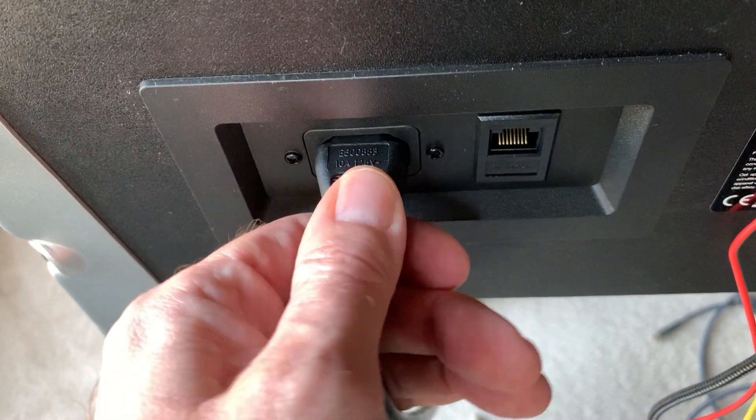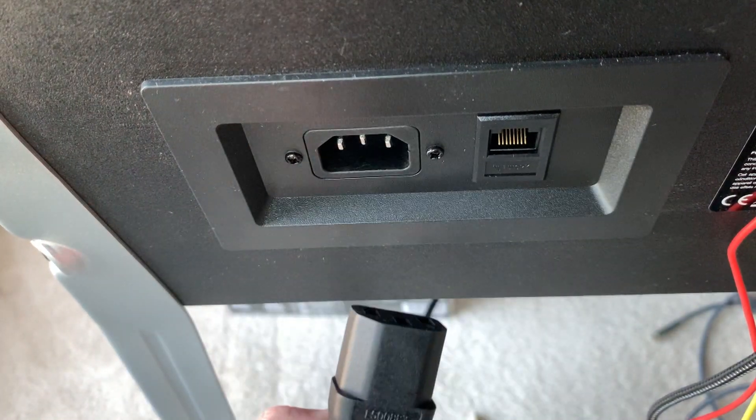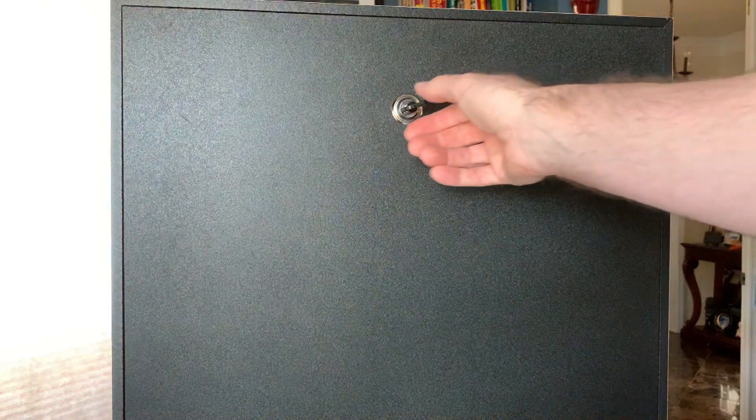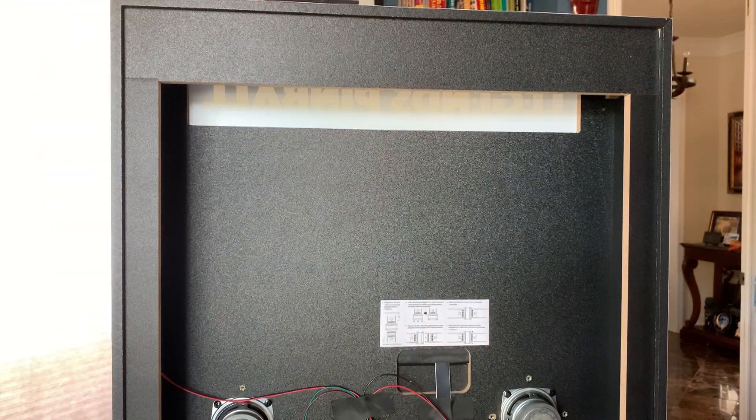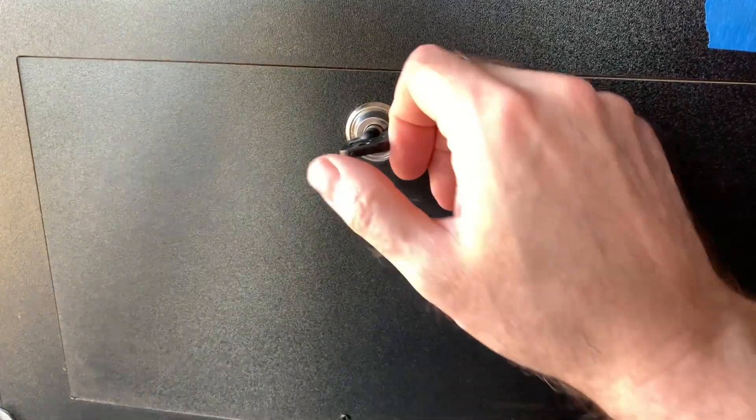Before we go any further, unplug your Legends pinball machine. Carefully remove the back panel from the back box. Next, remove the lower back panel.